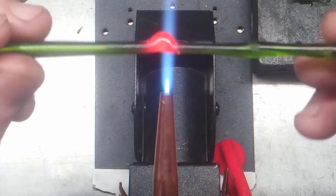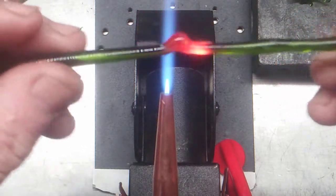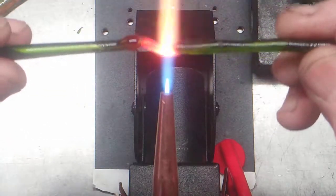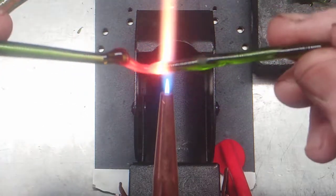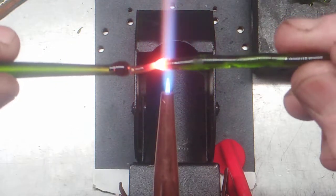That little bump I just made right there is the body of the seahorse. Believe it or not, that's the body. With this little tiny flame I'm able to control it really well and get a lot of detail.